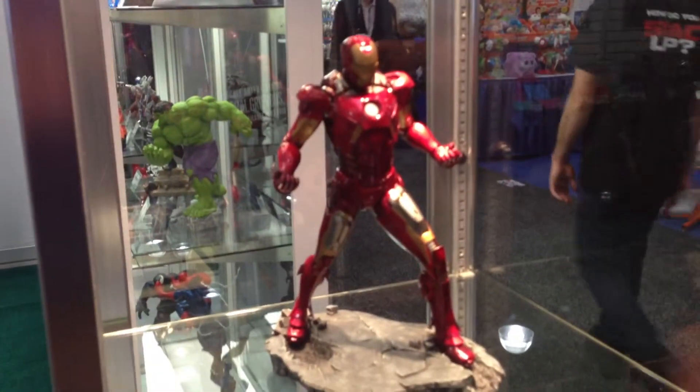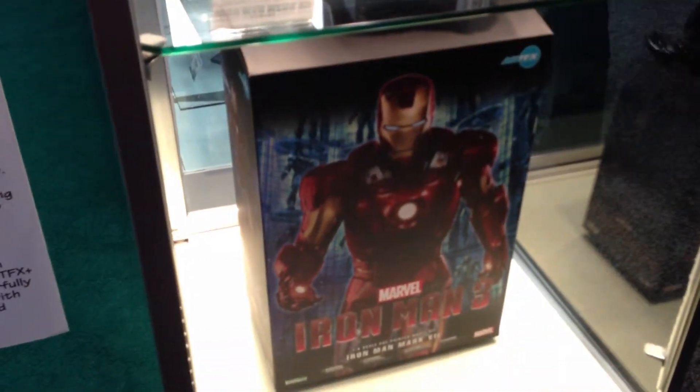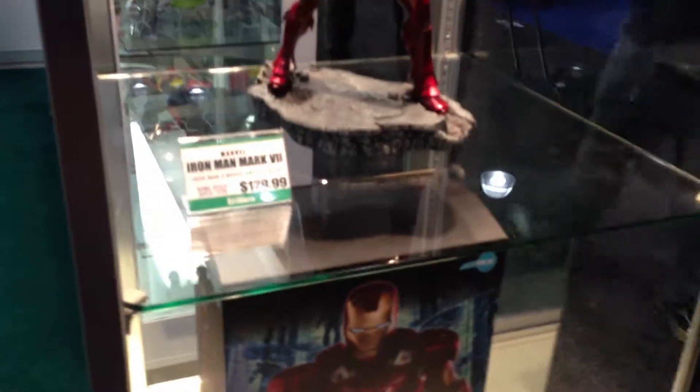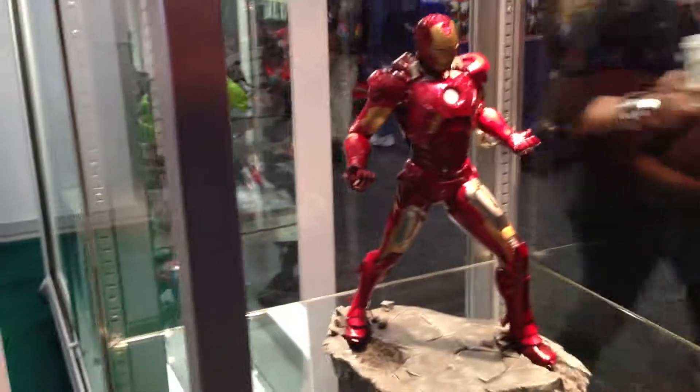The Mark VII was part of our Avengers movie line, but we've decided to offer it again under the Iron Man 3 banner. So if you missed out on the first run, you can pick it up on the second run. No real changes — same tooling, same paint, same everything. Why mess with perfection, right?